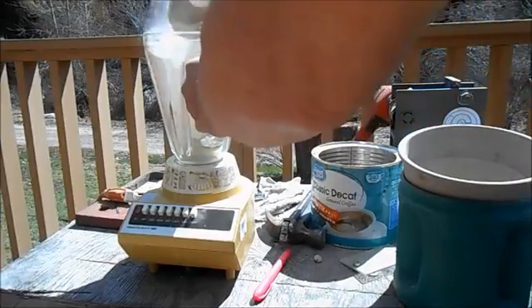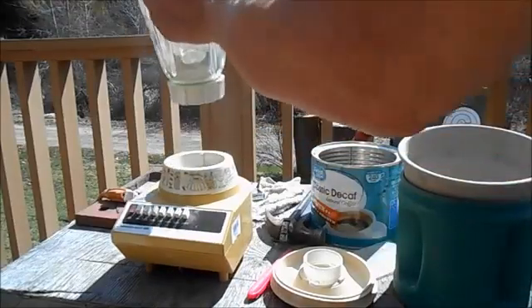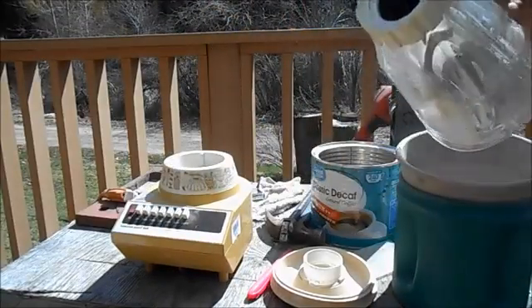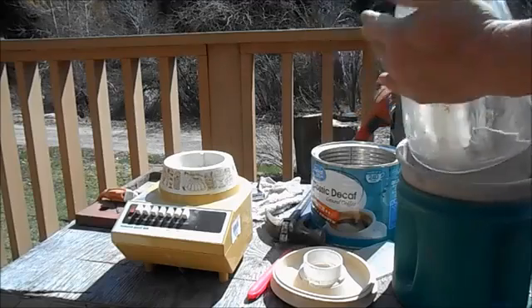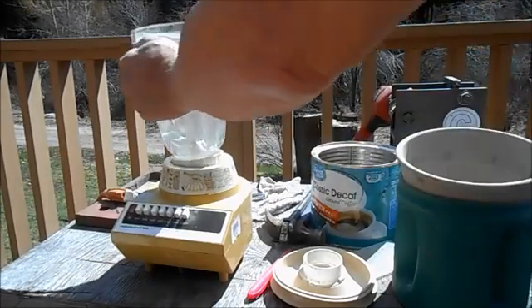I don't care about the blender — I went to the secondhand store and paid two bucks for this whole blender. The last couple times I'm all good with it, and the blades are holding up good so far.